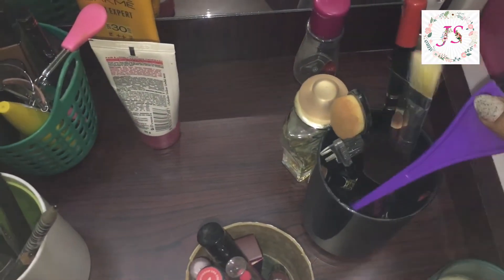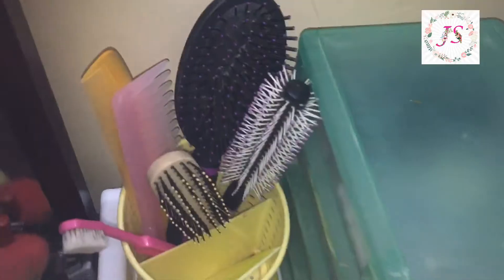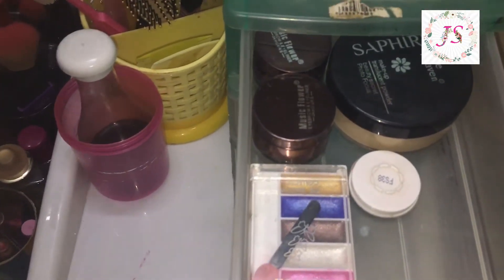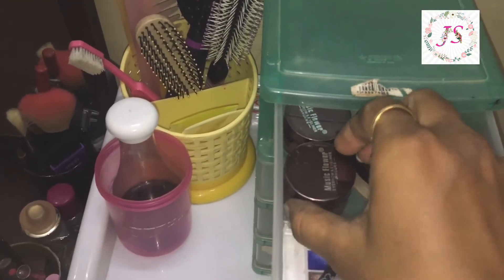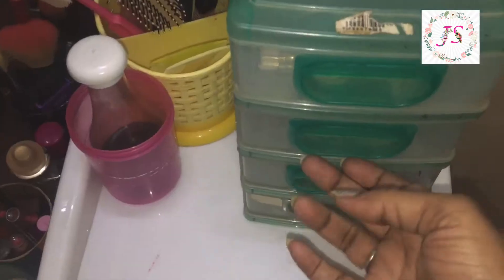I put the brush and other items in this box. In this box we usually use gel liner, makeup, and fixing powder. We put the earrings in here.